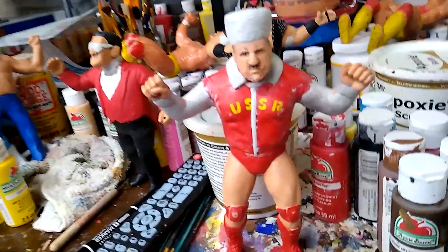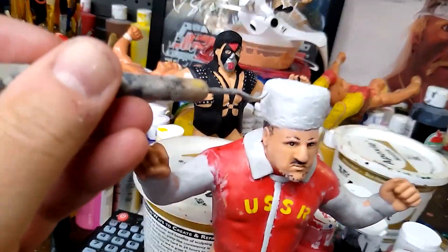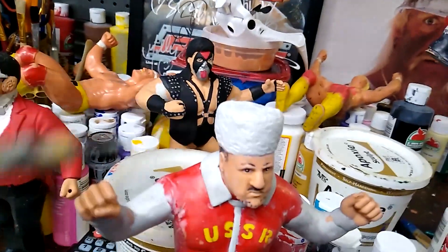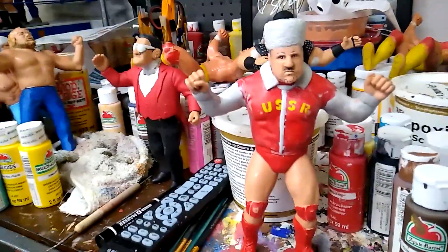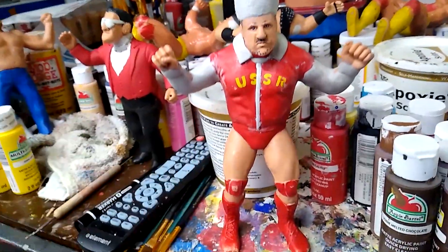I did want to kind of give it some texture. So what I did is I took this little pick tool and I just kind of pressed into it in all different places, just to give it a little bit of texture. That's going to dry soon, and it'll just be black, red, and then I will put the Russian hammer and sickle over here.